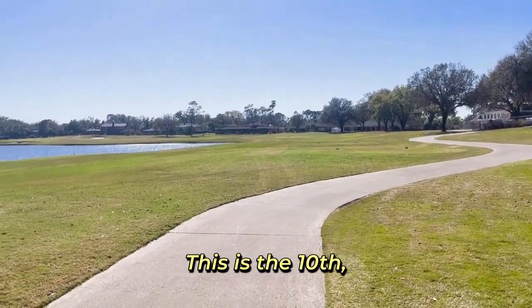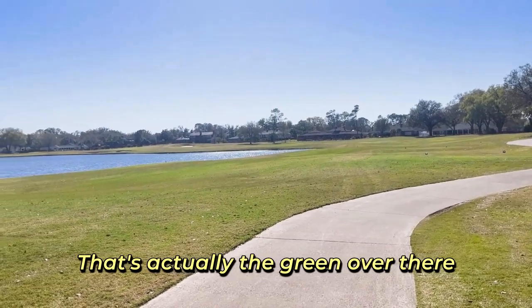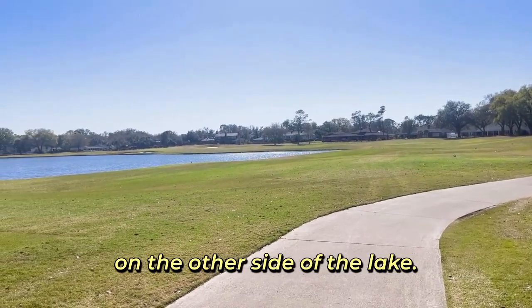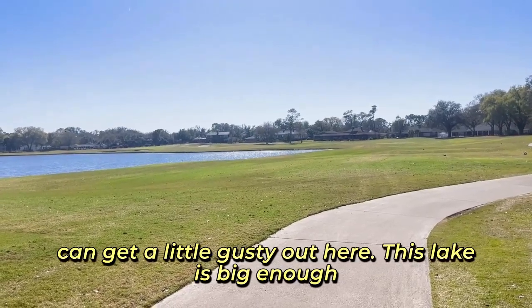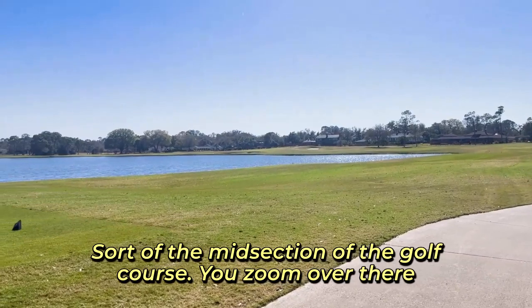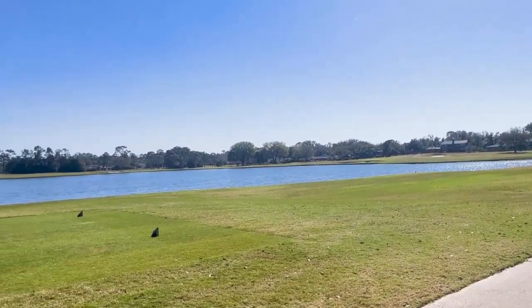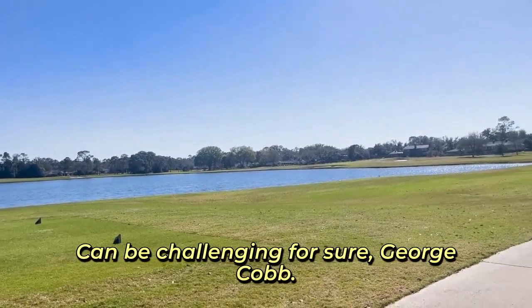This is the 10th, a very interesting par four. As you can see, hard dogleg left. That's actually the green over there on the other side of the lake. And as you can hear, it can get a little gusty out here. This lake is big enough — it's sort of the midsection of the golf course. You zoom over there to the 11th tee and you've got a tee shot where you have to deal with some water over there on your left. Can be challenging for sure.